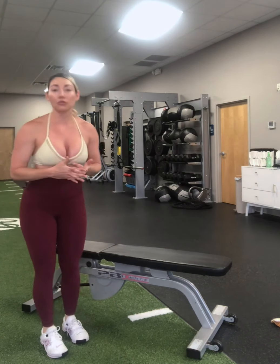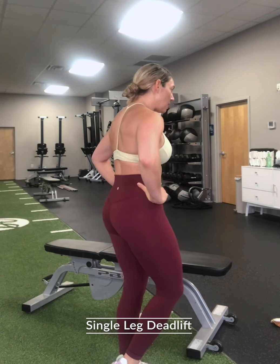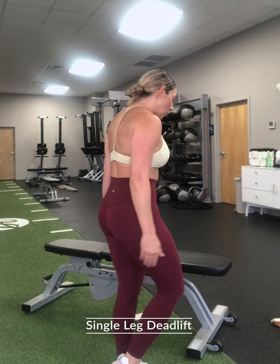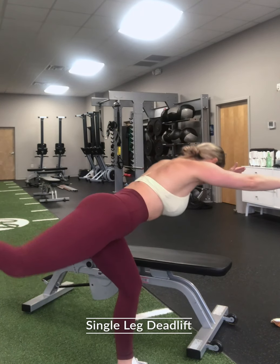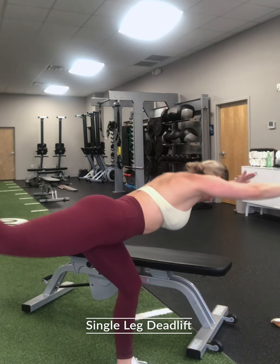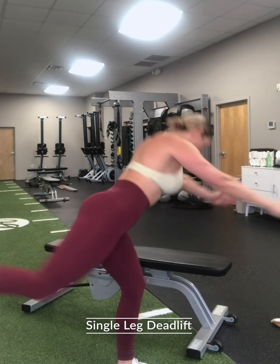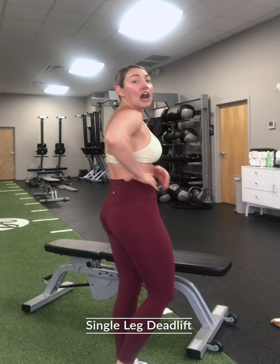After those two movements we're gonna go into two more, which is your single leg deadlift. This one's a strength movement. We're gonna go into a reaching position — it's gonna focus on a lot of balance here. If you're really good, you won't touch that foot down. Your balance is really good.